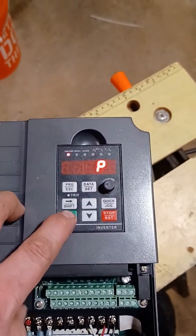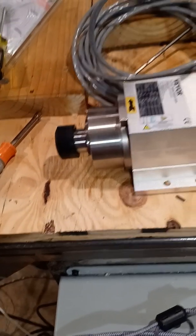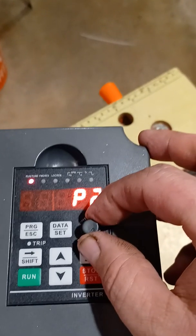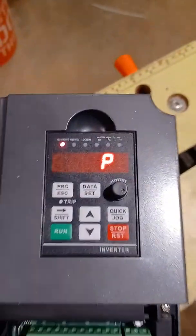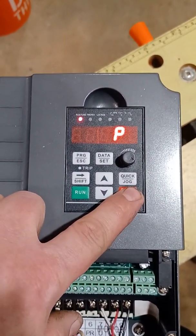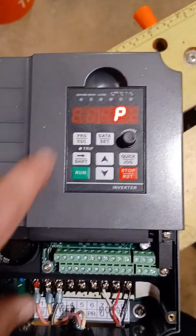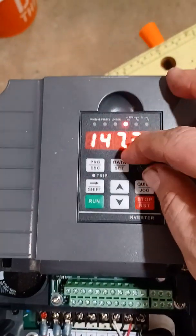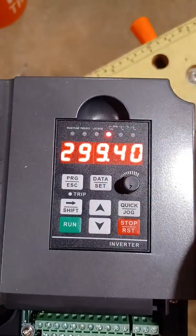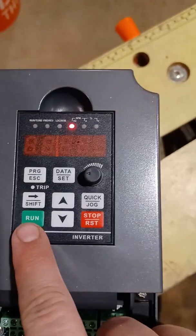If you hit Run, this will shut off eventually, but in the meantime this controls your speed. The display is showing you your hertz — so you have zero to max. That is the speed; that is how it controls the speed of your motor.